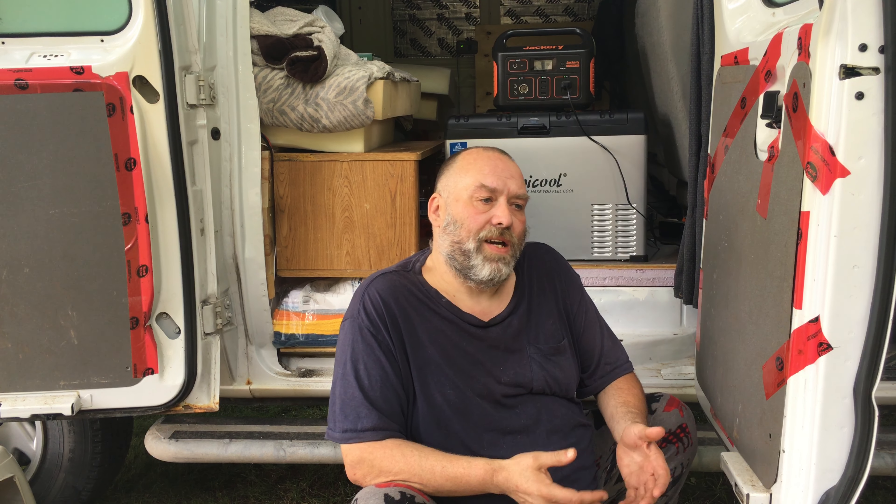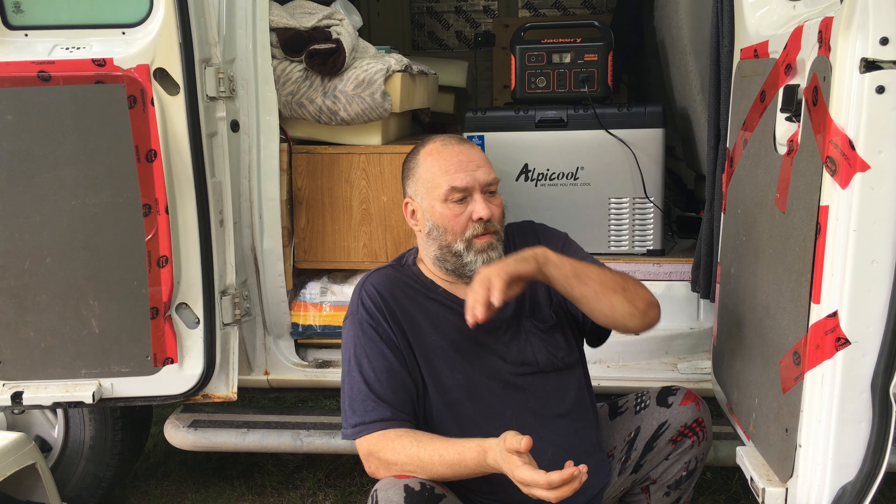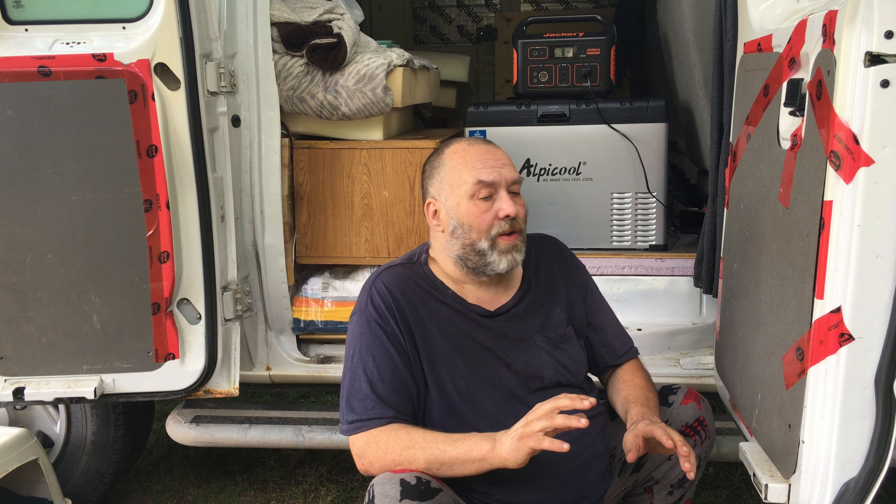Now with these products, one outlook I had with the van was that these are things we're going to keep in the van for at least two years minimum. So I didn't get the cheapest, which I could have done — there's lots of options out there. And I didn't get the highest end either. I tried to get, from the reviews and everything, what the reliability aspect of it is.